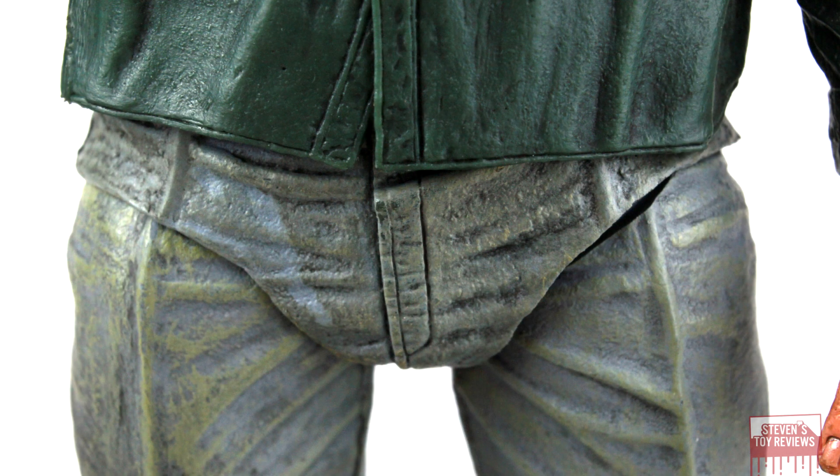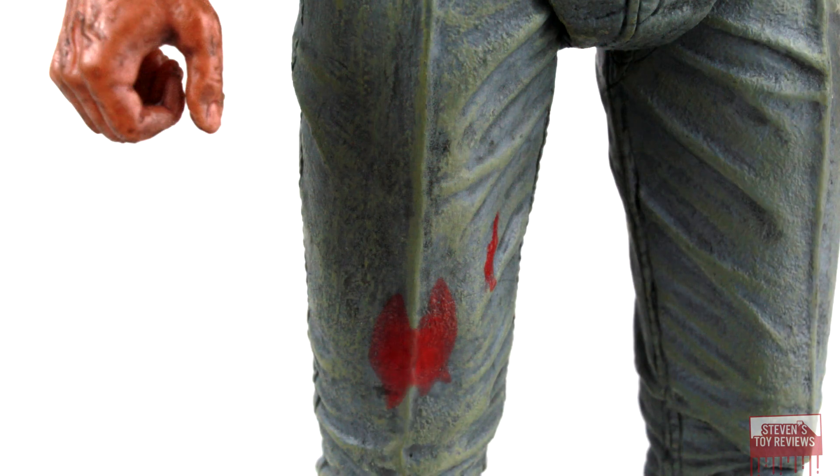Moving on down to the pants — this is a big controversy for those of you who are not in the know for the Part 3 Jason design. Are his pants blue or are they brown? From what I've been able to see, they did actually have him wear blue pants in the movie, though in some shots it does look brown. It's kind of like Michael Myers' original jumpsuit coloration — was it green? Was it blue? Who knows? Anyway, for the pants color, if you want them to be brown, they use brown dry brushing, so you can pretend it's one or the other. Good job NECA there.